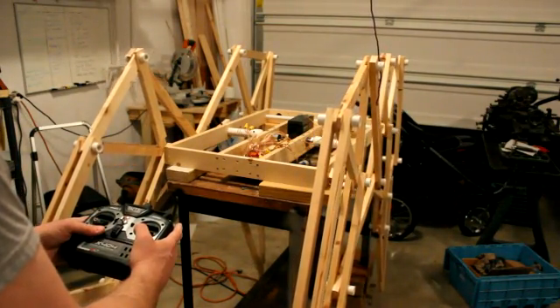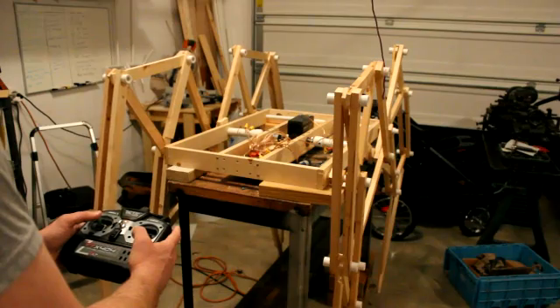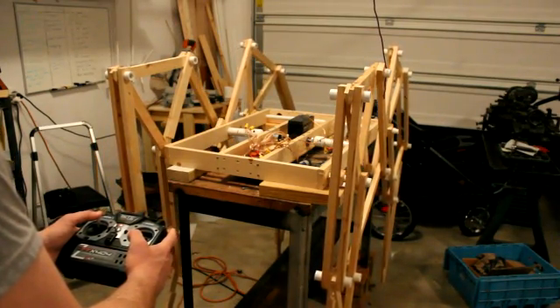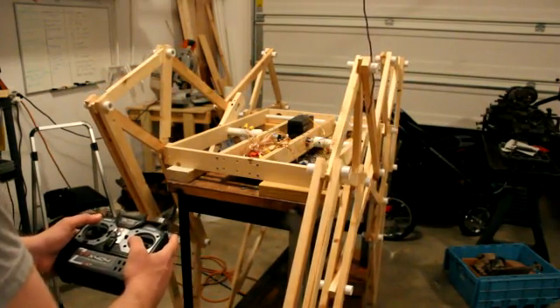It's great to see both legs working together. The wiring still needs a little bit of work. You can see the left leg slam down right now. I've actually made a PVC misalignment coupler that helps absorb this shock.